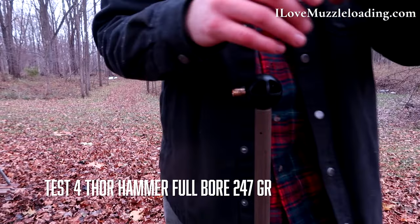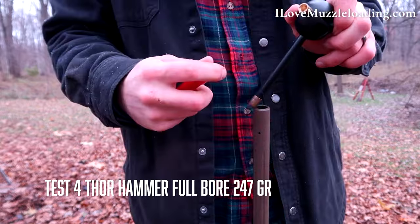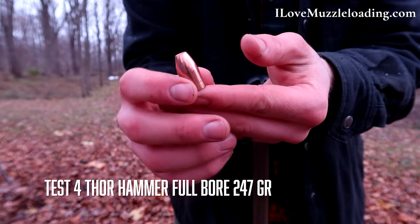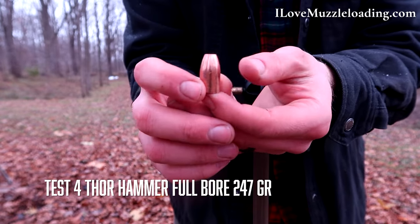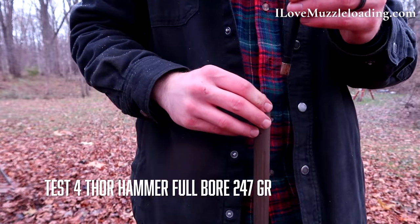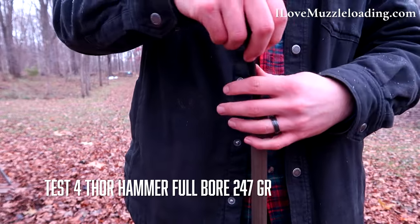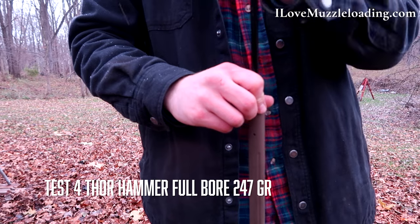Conditions continue to deteriorate here, trying to keep my equipment fairly dry. You can see this is our Thor bullet — this is our 247 grain 50 caliber bullet here. This is the only bullet I think we're shooting with no plastic, which I think we're going to start seeing a lot more of in the muzzleloading world.